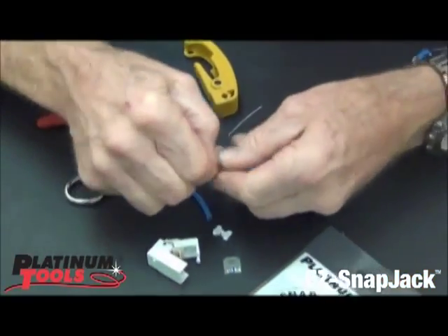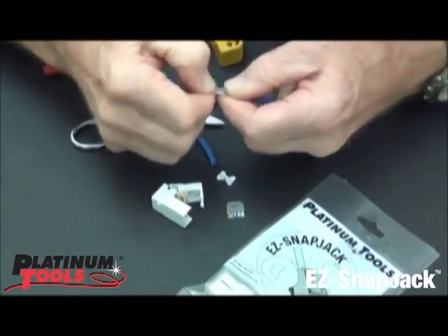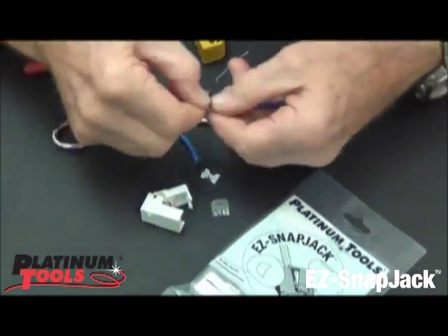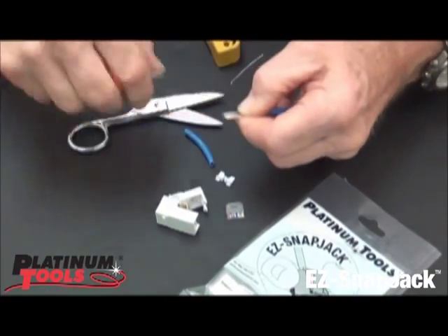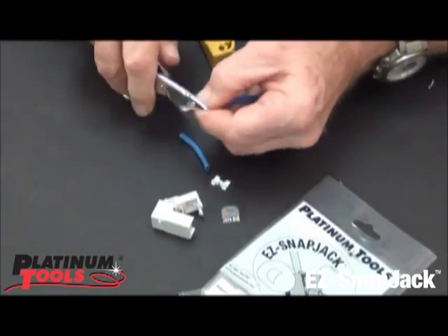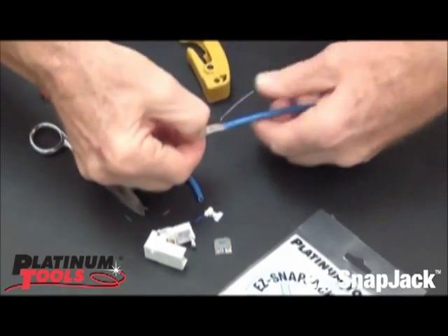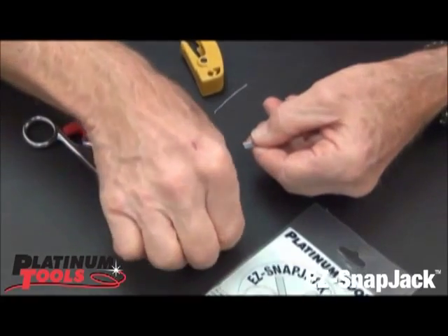Now what we're going to do is just like doing the EZRJ45 connector — if you're familiar with that, same prep. I'm going to take these, make them nice and clean, and then I want to flip them because it's opposite for the jack.